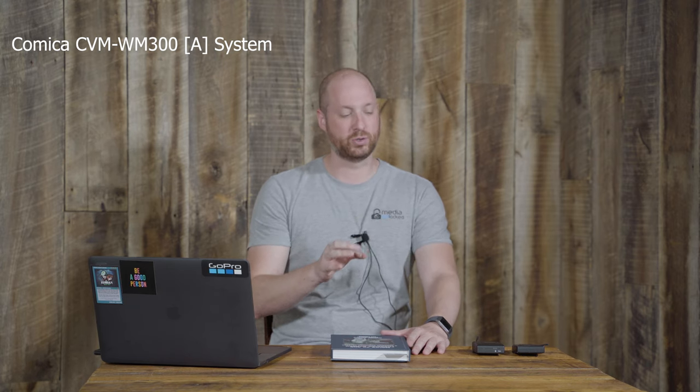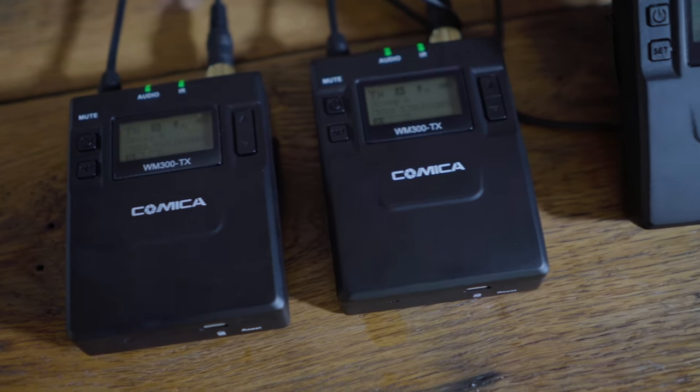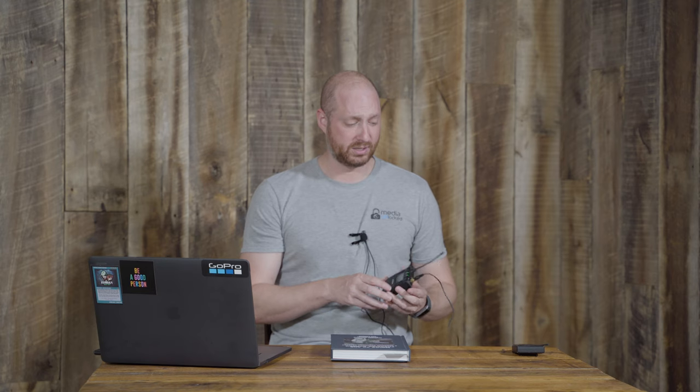Now you've heard audio from both the Sony and the Comica — we're still recording on the Comica right now. For the money, it's a really solid system. There are cheaper options around $100 on Amazon, and those may be fine for YouTube or amateur work where you're not yet making much money. But if you're doing professional work and need a solid lav system, I'd look at the Comica. The audio is genuinely quite good, and after listening to both I think it's actually a very close match with the Sony on which one produces a better audio file.